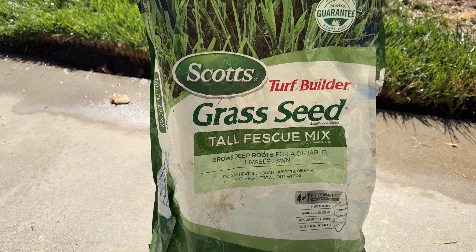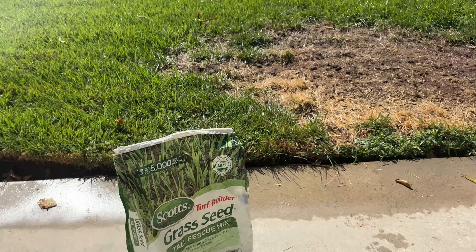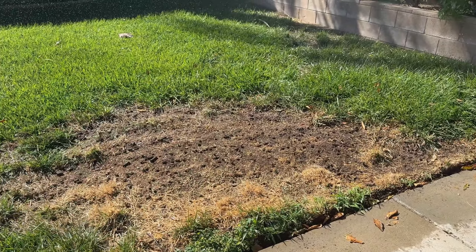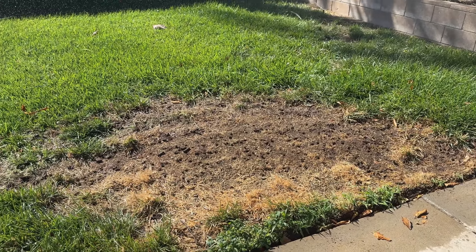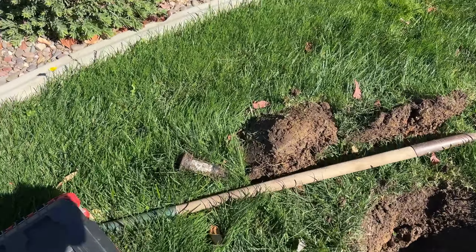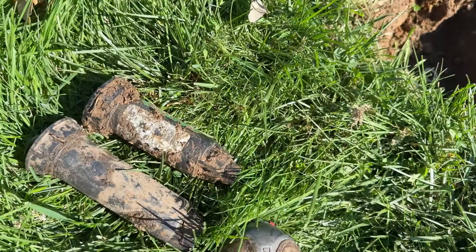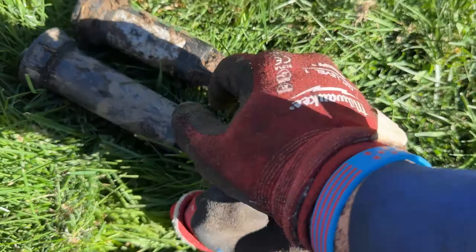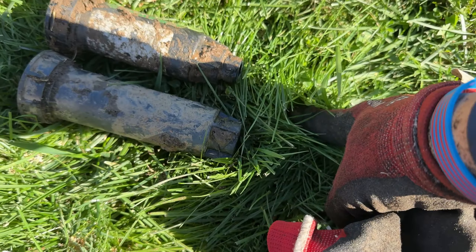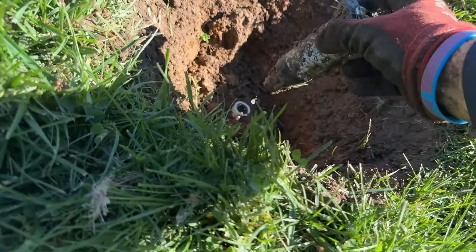This one pops up all the way like it should and now it's spraying all the way over there — I can't really capture that. But this one also pops up like it should and this is getting a lot more water. It's instantly not as dry. I feel like this is going to help in the long term.